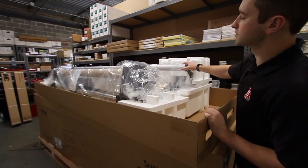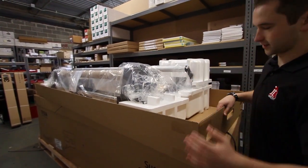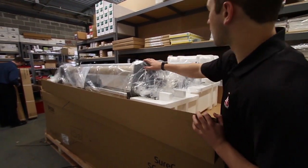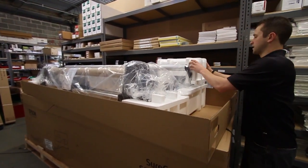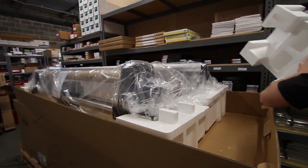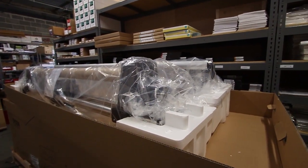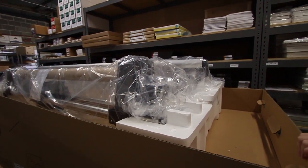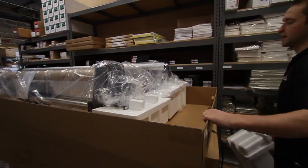Here's what's included in the substrate support system box that sits on top of the actual box itself. There's the auto take-up reel, as well as the media roll lifter. This is the new system that Epson has to lift the media into the printer rather than having to lift it up onto the spool every time.